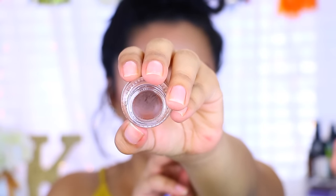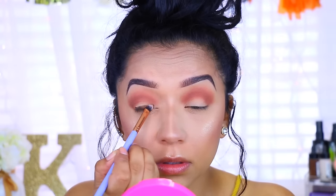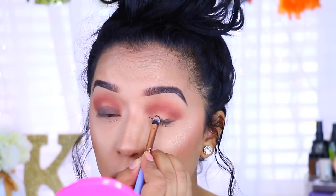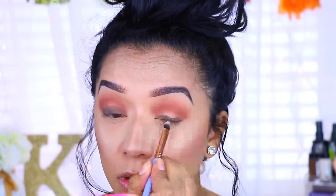Then I'm taking this gel eyeliner by ColourPop called Stomper. It is a gel eyeliner, so when you apply it on the lids you have to work rather quickly because it does set fast — so work fast with this because it'll set and then you'll have a hard time trying to work it.